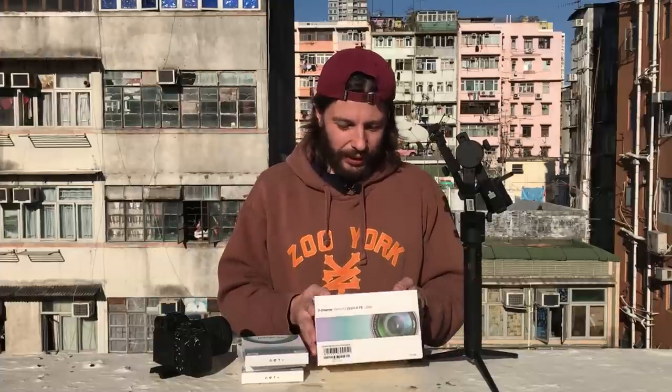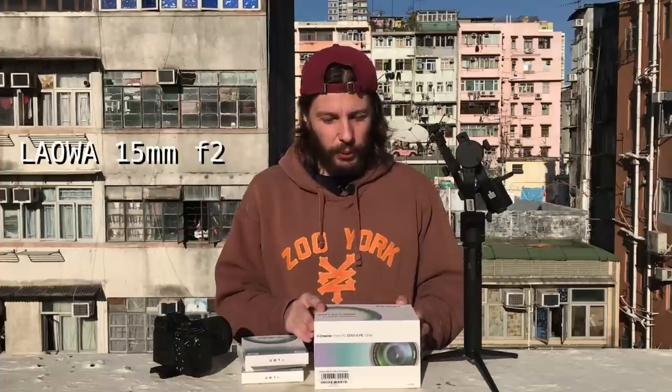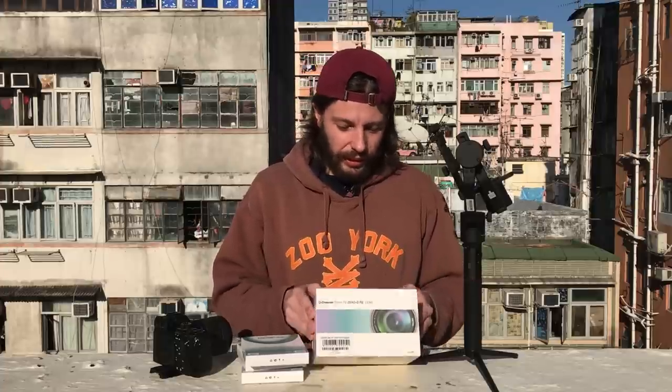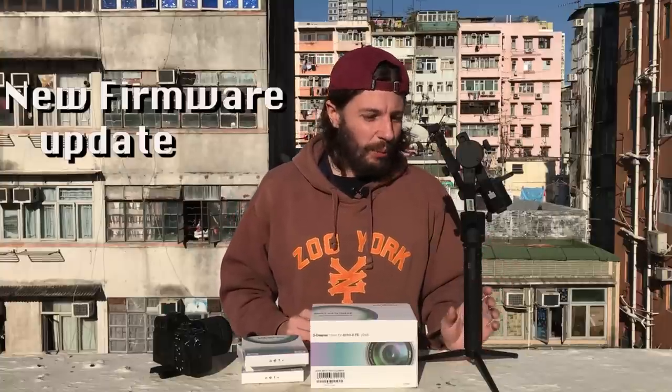Hi, I'm Alex Stein Labs. I'm going to test my new lens, the Laoba 50mm f2 zero distortion lens, but this video actually will be about the new firmware for the MOSA Air and the MOSA Aircross.